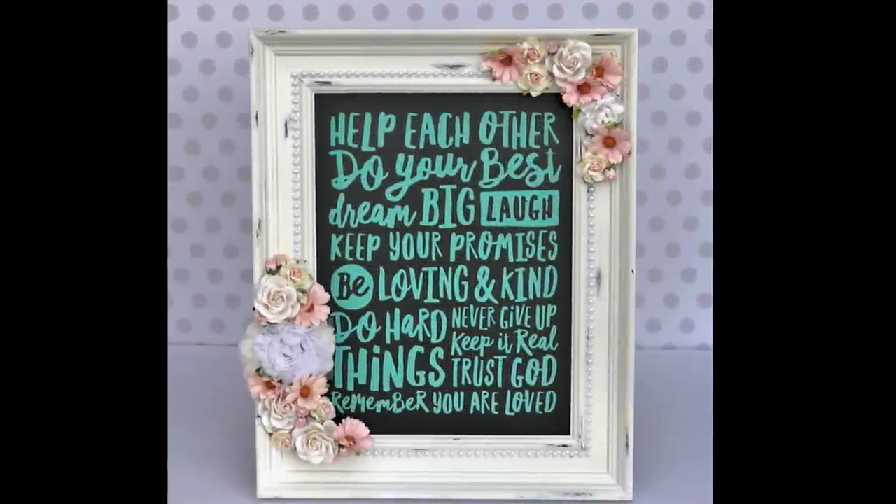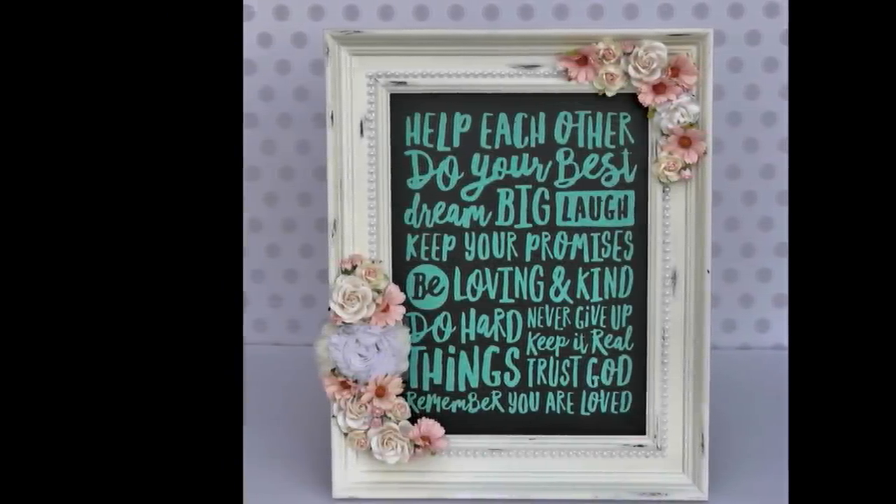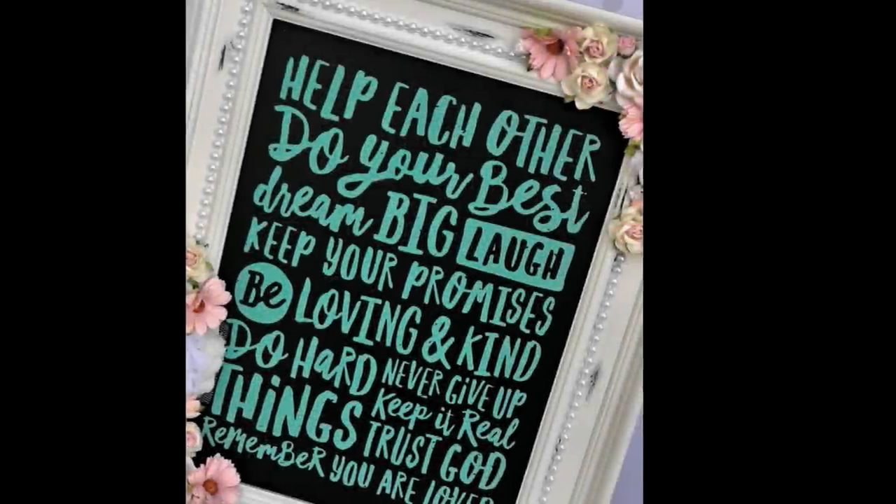Hi, it's Corrine. Thanks so much for stopping by today. I'm going to do something that is new to me — I'm making this gorgeous frame using Chalk Couture. If you're not familiar with Chalk Couture, I'll put all the information down in the description box. Jessica Wilson, who is Craftin and Stampin, is the queen of Chalk Couture and she sent this to me to see what I thought of it.